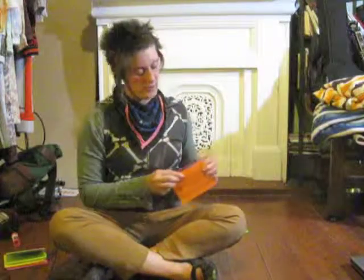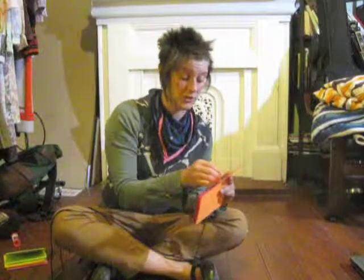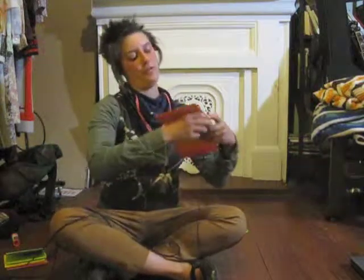Once you've got that, make sure you pull it tight. Now we have two signatures bound together. Then we'll get our third one going — we always open it and enter through the spine of the signature and pull the thread through the corresponding hole.